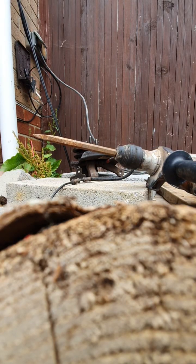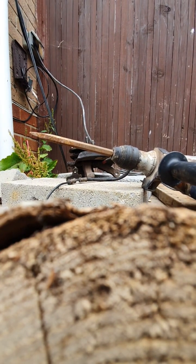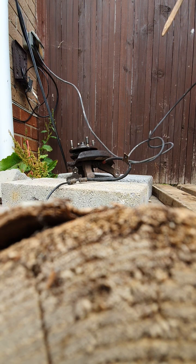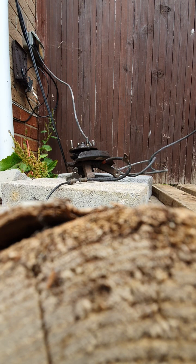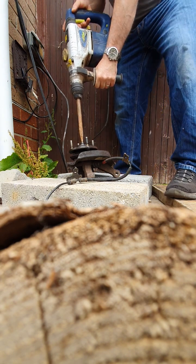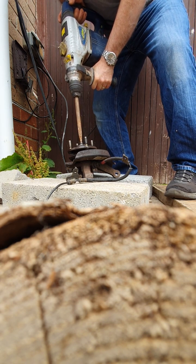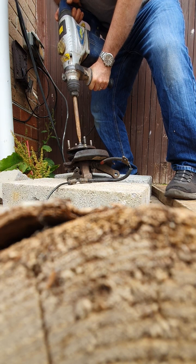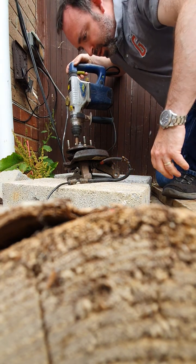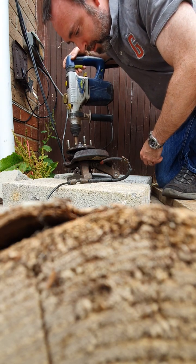I'll position the camera over here — hopefully the phone stays there with all these vibrations. We've made a bigger hole in the middle of the drive shaft. I'm not sure it's going anywhere.